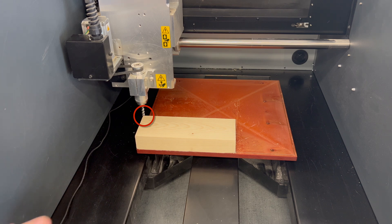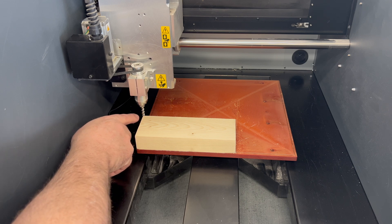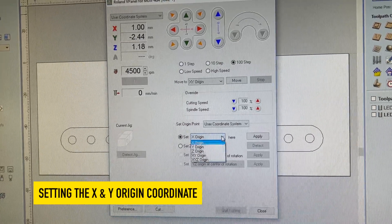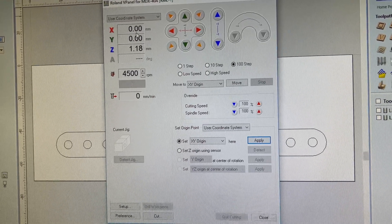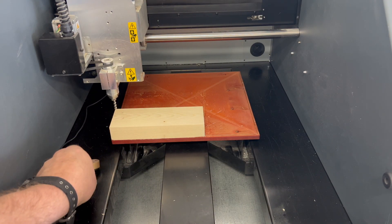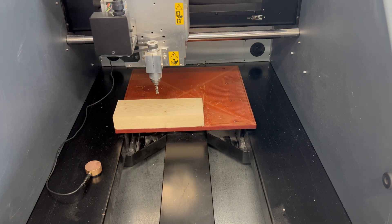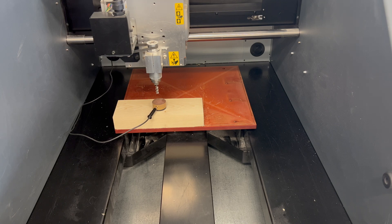I now have the cutting tool in roughly the approximate location — the center of the tool is on the X and Y corner position. Now we need to set that into the controller. Using the V-Panel we use the dropdown where it says 'Set XY Origin', click Apply, and you'll notice that X and Y are now both zero. Now we can do the same for the Z-axis — I'm going to use the touch probe in the center of the material.